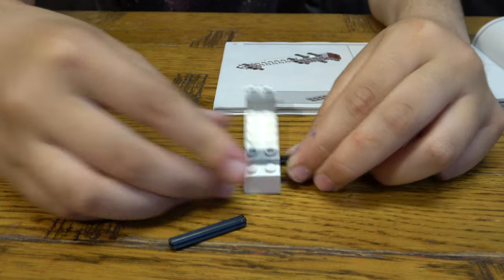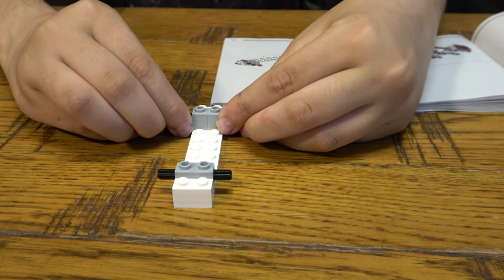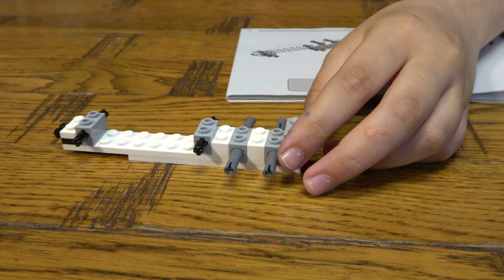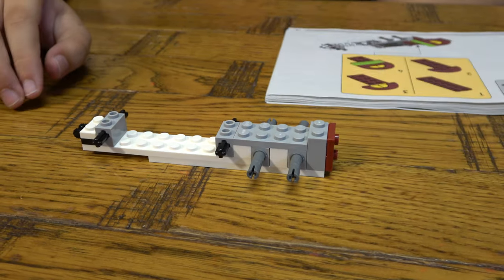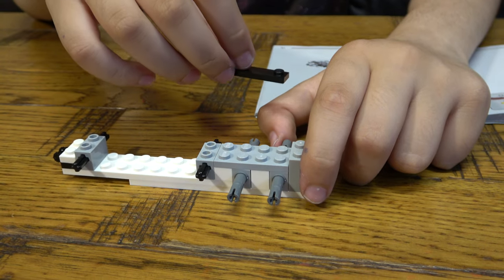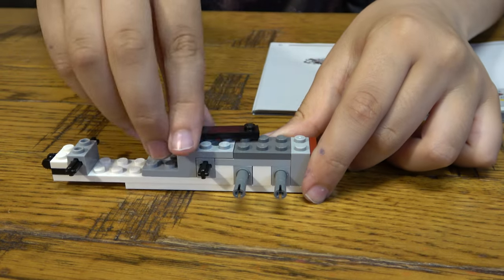Put them there like so, and put these Technic pins inside. There you go. Then get this piece and put it on top like so, connecting them together. Next page — we need one of these first to give it some more height, and then one of these.